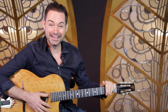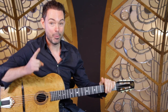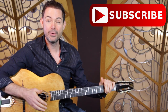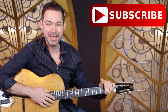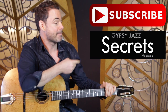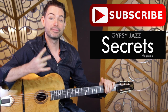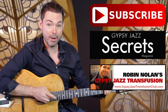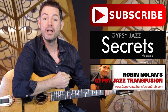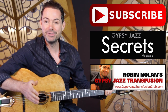Hey, it's Robin. Did you like that lesson? If you did, you can do three things right now to continue your journey into Gypsy Jazz. Number one, subscribe to the YouTube channel — every week I send you a new video answering your questions on Gypsy Jazz guitar. Number two, download your free issue of Gypsy Jazz Guitar Secrets magazine at GypsyJazzSecrets.com. And number three, check out my Gypsy Jazz Transfusion Club at GypsyJazzTransfusionClub.com. I look forward to seeing you in another video really soon.